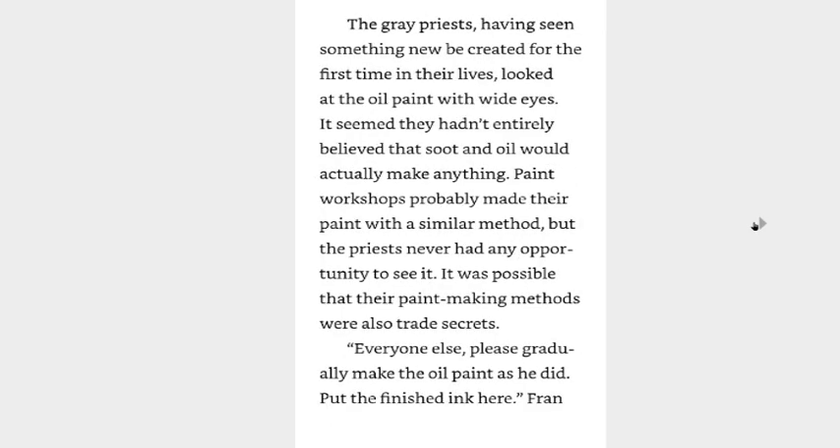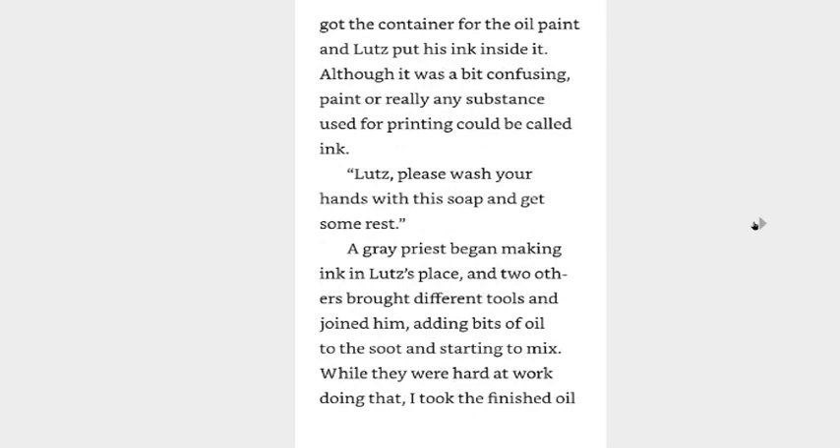She really did make ink. To think it needed only soot and oil. The gray priests, having seen something new be created for the first time in their lives, looked at the oil paint with wide eyes. It seemed that they hadn't entirely believed that soot and oil would actually make anything. Paint workshops probably made their paint with a similar method, but the priests never had any opportunity to see it. It was possible that their paint-making methods were also trade secrets. Everyone else, please gradually make the oil paint as he did. Put the finished ink here. Fran got the container for the oil paint, and Lutz put his ink inside it. Paint, or really any substance used for printing, could be called ink.